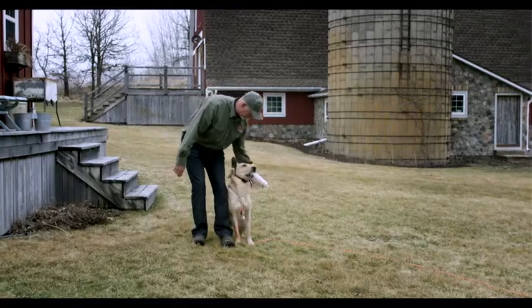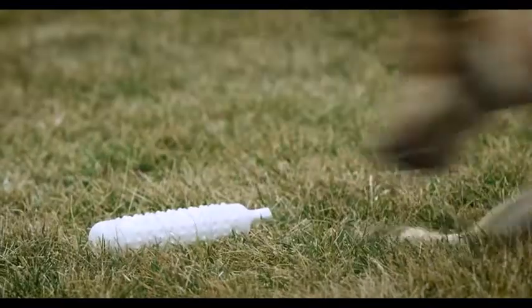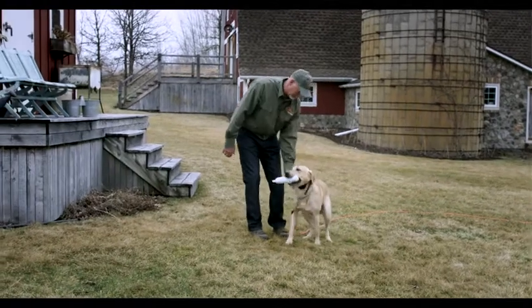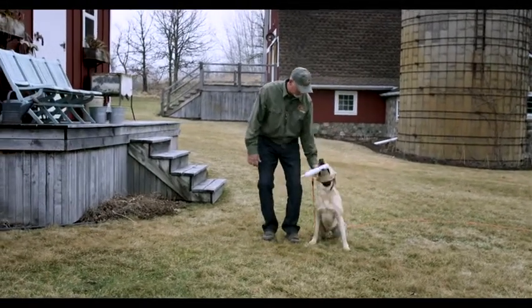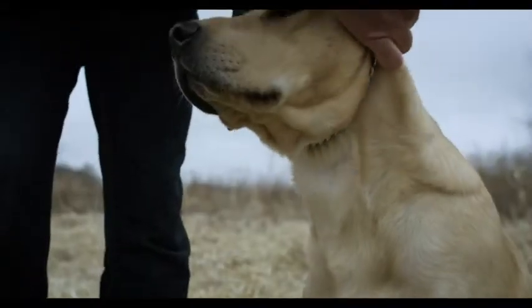For a dog trainer, an e-collar is just another tool that we can use in our program. It's going to take the place of the leash, and we will start to substitute using the e-collar in the leash's place. This cannot be used to teach while we're working with the dog — they need to be taught prior to applying the e-collar. Once they've learned their skills and they're comfortably doing their skills, then we can use this in place of the leash.